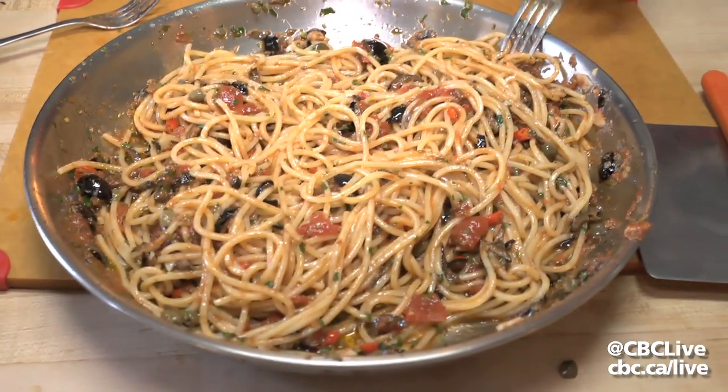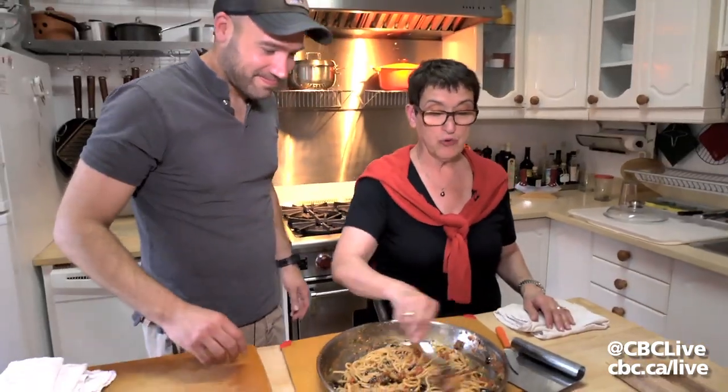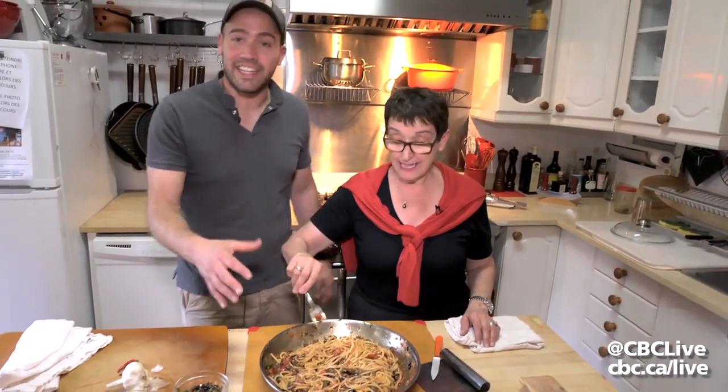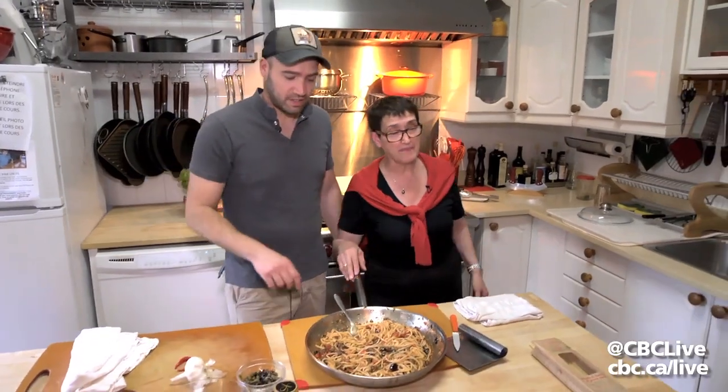Voila, look at this. This is a nice recipe, and this is what we used to do with my friends when we were young. You don't even serve it in a dish — we used to eat straight from the frying pan.